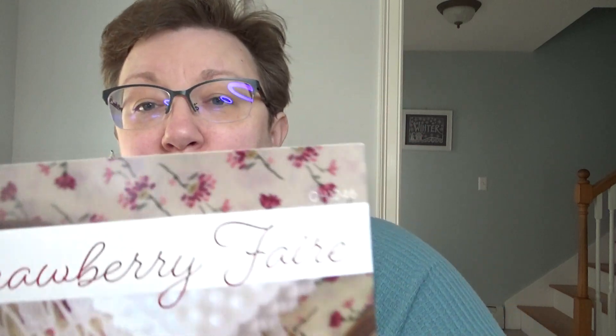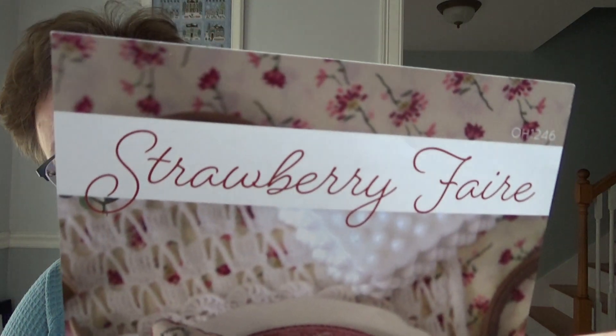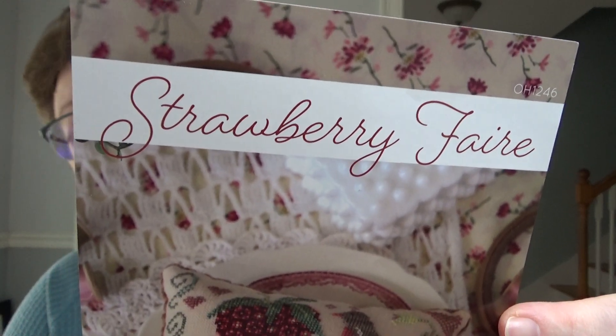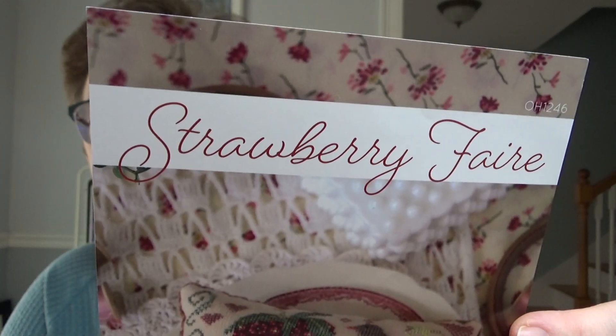We're starting on the 14th. We'll be using the hashtag Strawberry Fair SAL — and it's 'faire' with an E, because it's fancy. So hashtag Strawberry Faire, S-A-L, for stitch along, or start along, however you like to think of it.